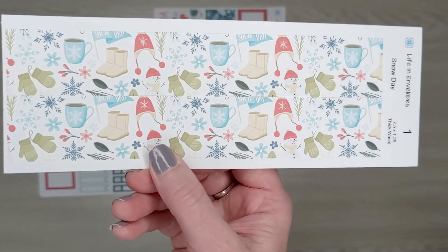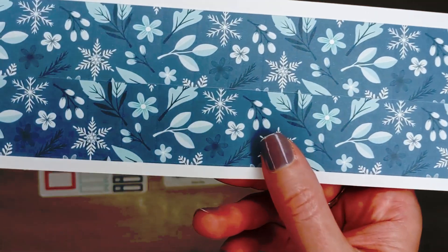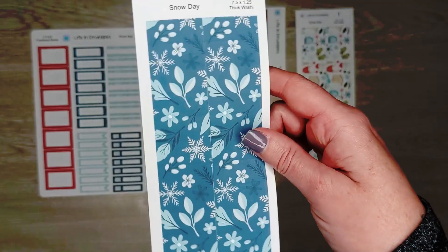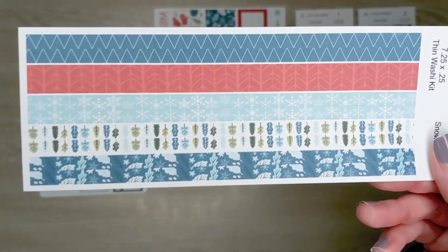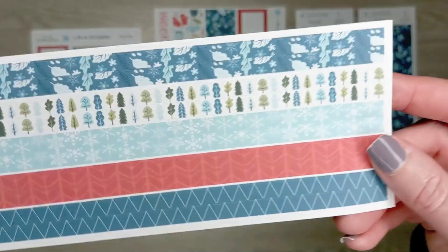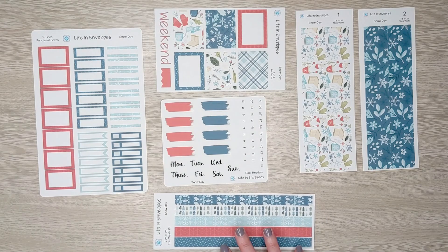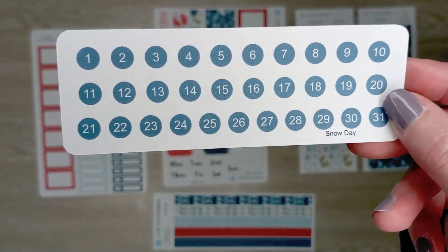We also have thick washi one, thick washi two, and the thin washi kit — the trees are upside down! Those are all the two-dollar add-ons you can add to the kit, and I also have a one-dollar add-on in date dots.